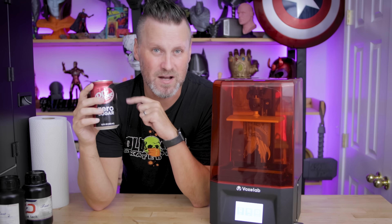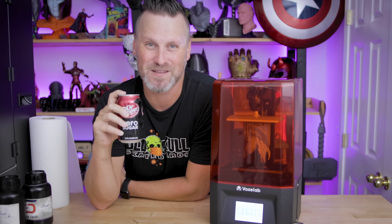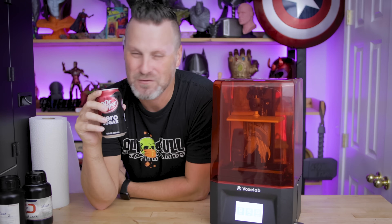I just realized I forgot to put the Dr. Pepper Zero out of frame. This is not sponsored by Dr. Pepper. However, if Dr. Pepper would like to sponsor the video, feel free to let me know.